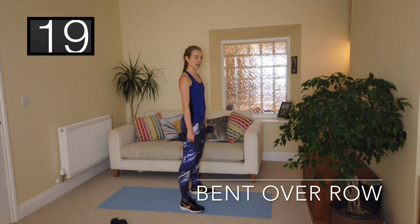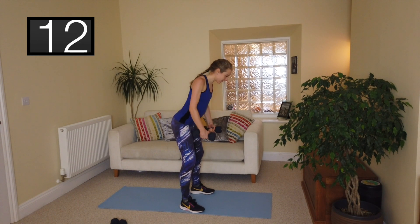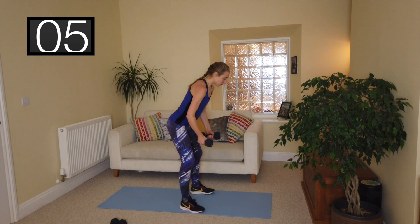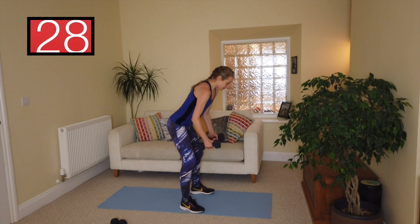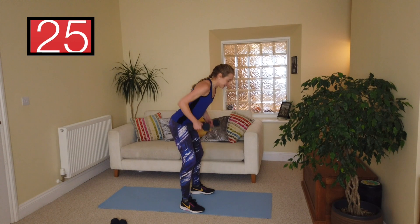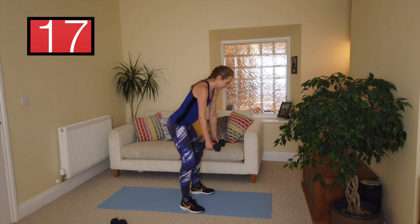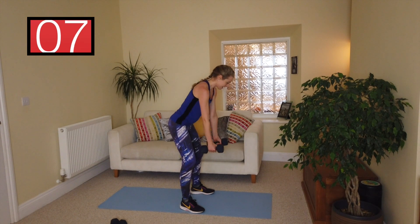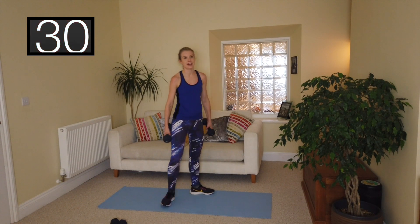Next one: bent over row. Feet in a nice comfortable position, core in, bend and pivot from the hips, hands come in front, roll the shoulders. Elbows come up close in and down. When you're coming up, I want you to imagine that you're cracking a nut between the shoulder blades — so you're activating your rhomboid muscles. We're doing biceps, upper back, and a bit of stability for the lower back here as well.